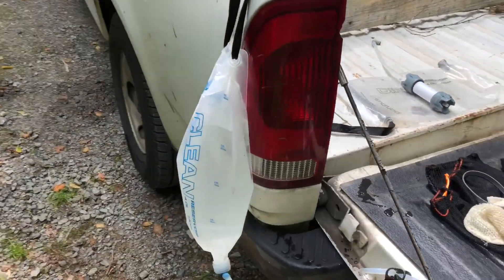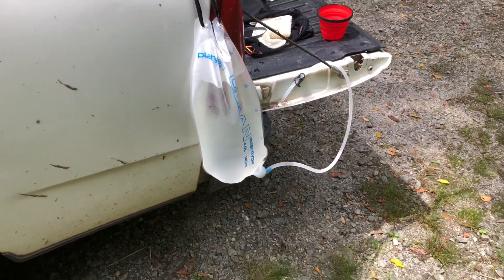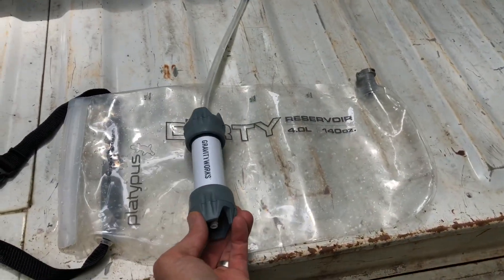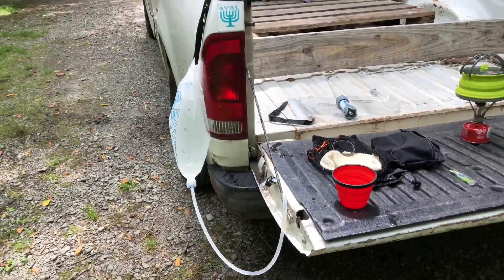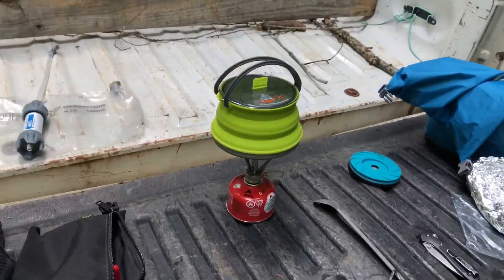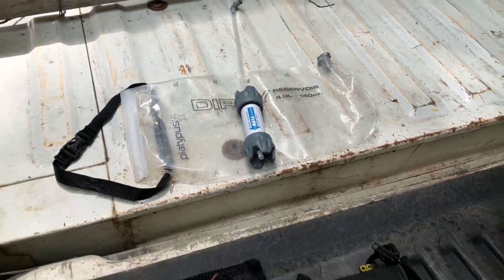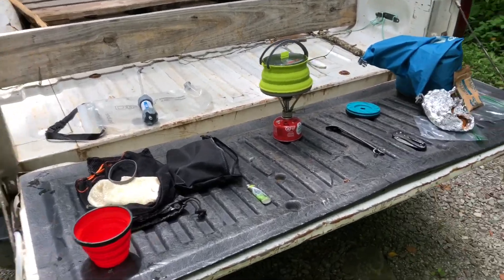And I have my — what do you call this? This is a Platypus. It's the gravity feed system. Gravity Works filter. I do absolutely nothing except fill the dirty pack up with water, put it up higher than this, filter it down into it, and I'm good to go.